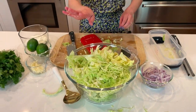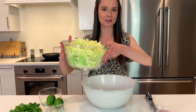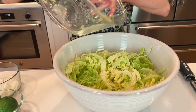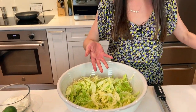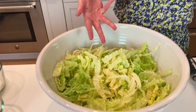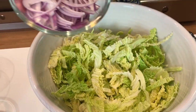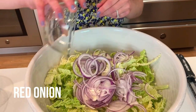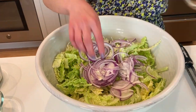It's so worth it because we're going to make the most amazing slaw. So we need a little bowl transfer here because there's just so much cabbage. Doesn't that look like way more than just one medium cabbage? Now it's time to add some onion — I have some thinly sliced red onion, about half of a red onion.